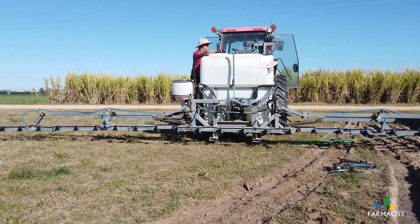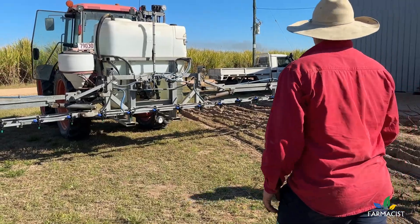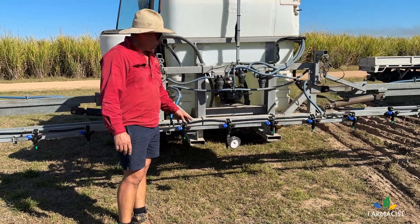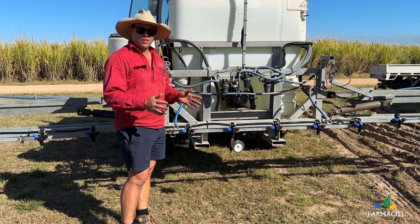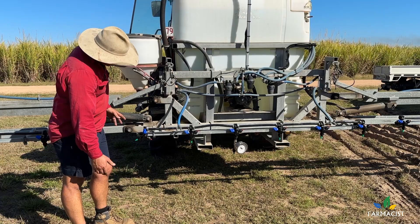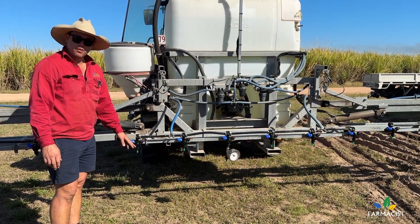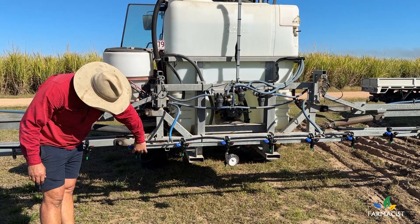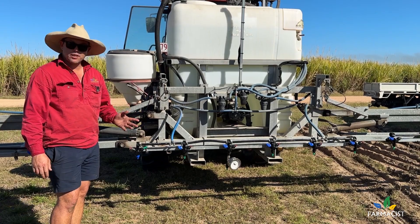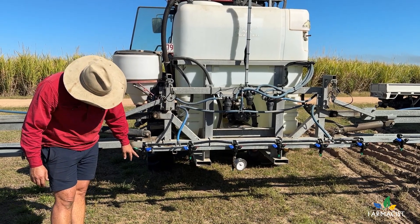What we've changed with this boom: we've gone from 50-centimeter spacing to 38.75, which perfectly sets the boom up for banding, allowing us to leave the two nozzles over the hill on and turn the two nozzles over the furrow off — just a click to the side, no need for blanking nozzles. We've got a three-nozzle setup. We've got our fallow spray nozzle, which is 2,4-D compliant at a low water rate of around 100 to 110 litres per hectare. We've also got a 2,4-D compliant higher water rate nozzle operating at 220 to 260 litres per hectare.